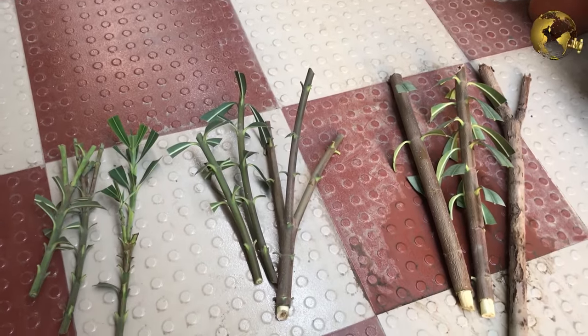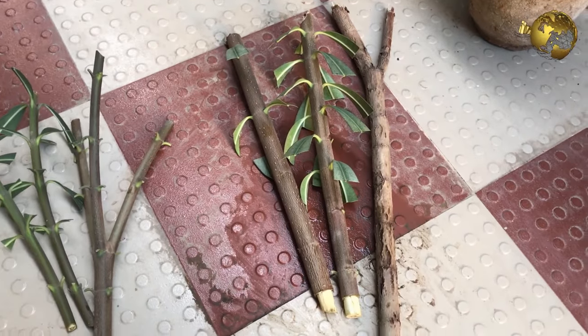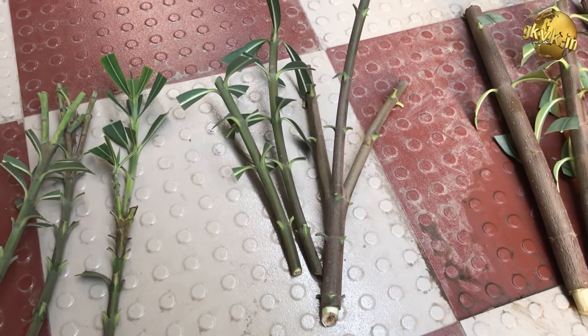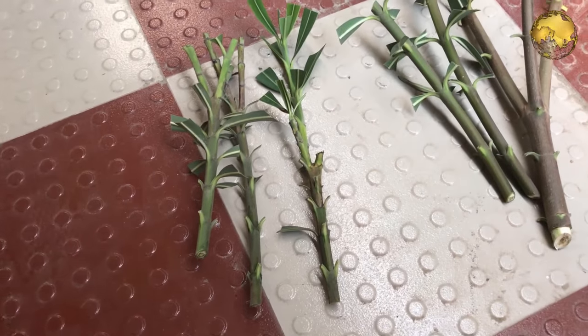We have a total of about 9 cuttings — 3 are soft, 3 are medium, and 3 are woody. Now watch carefully. We are going to use two methods, basically experimenting things.